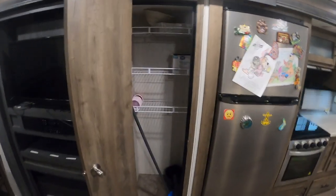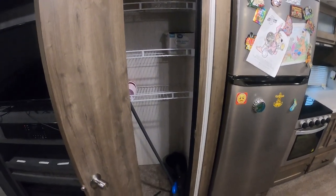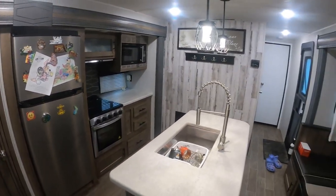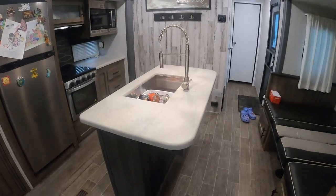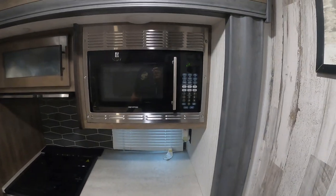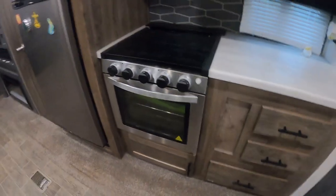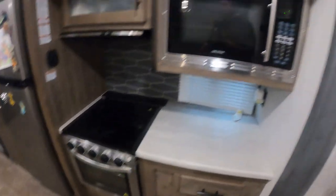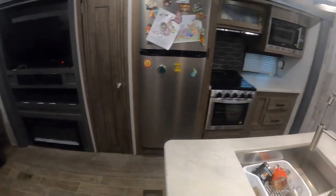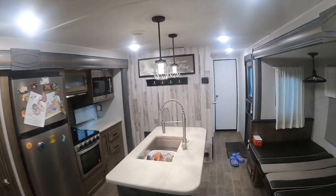Pantry — we just got a few things in there right now, stuff we leave in the camper. Pretty decent-sized pantry; my wife hasn't complained. Now we're getting into the kitchen. Lovely kitchen with an island. You've got a fridge, a regular microwave — not convection — but good to go. Three-burner stove with a nice actual oven in here, not some little mini garbage unit. My wife hasn't baked anything in there yet, but she definitely could. Decent-sized kitchen with little lights hanging down over the island.